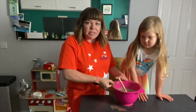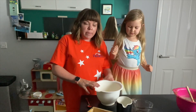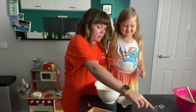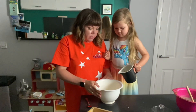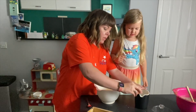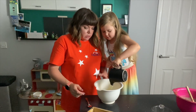So the next thing we're going to do is our wet ingredients. So for our wet ingredients we're going to mix them all together. We've got here some vegetable oil and we're going to pop some milk into it - all the milk in. I'll crack the egg in there and then you can pop that in as well.